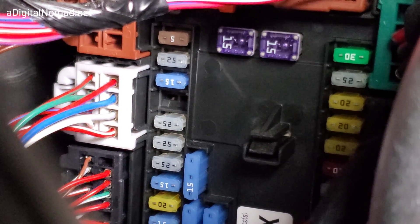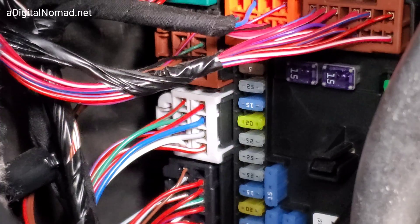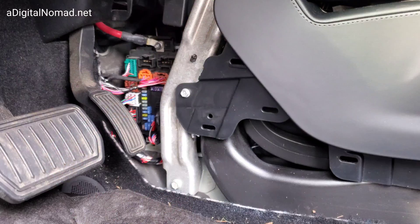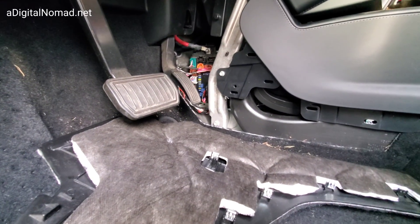It goes right in there. Make sure you push it all the way in with your finger. I can get it to go in a little bit with my finger, then use the tool. Test to make sure it works before you put everything back together. This isn't that hard — don't let anybody intimidate you. Just use some finesse and be careful pulling the clips off. I just checked it out and it works, so now I'm going to put this back in reverse order.